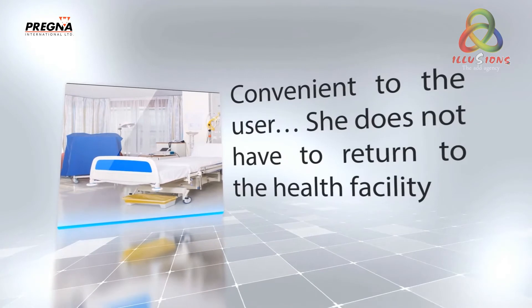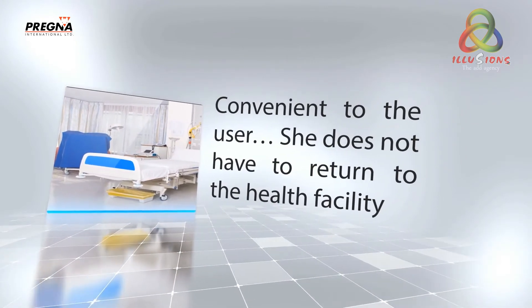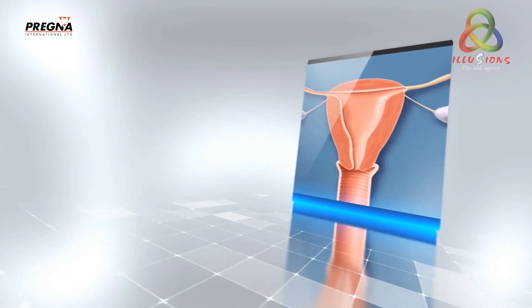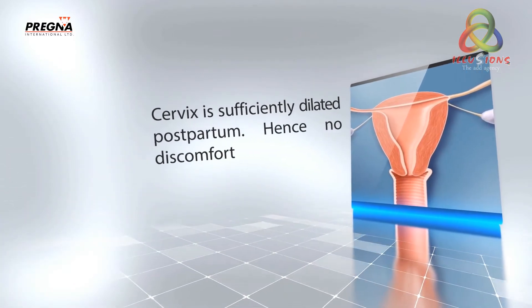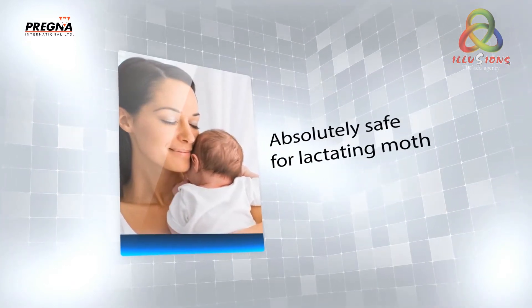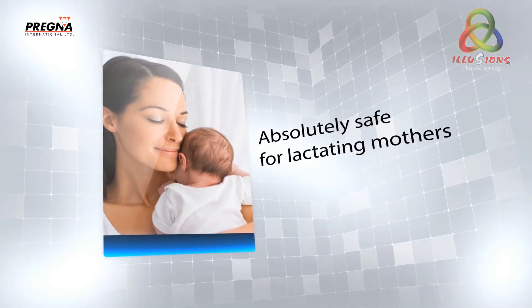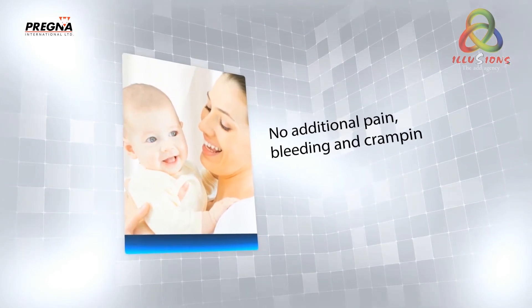Convenient to the user — she does not have to return to the health facility. The cervix is sufficiently dilated postpartum, hence no discomfort. Absolutely safe for lactating mothers. No additional pain, bleeding, or cramping.